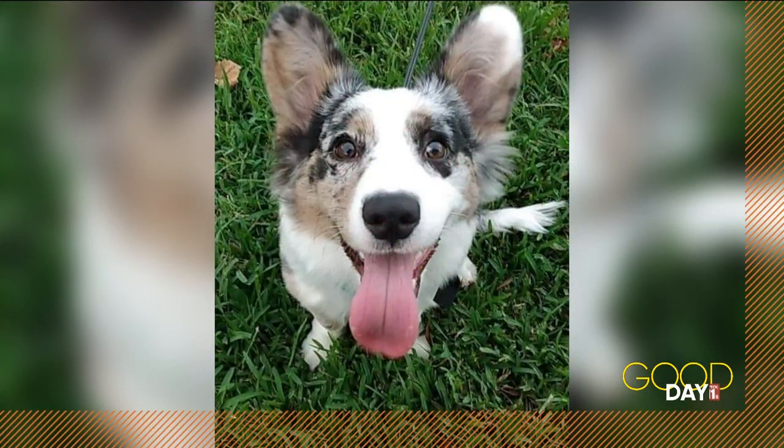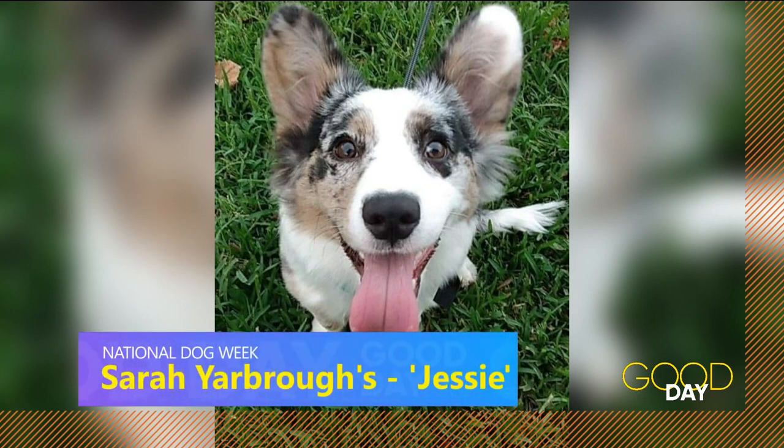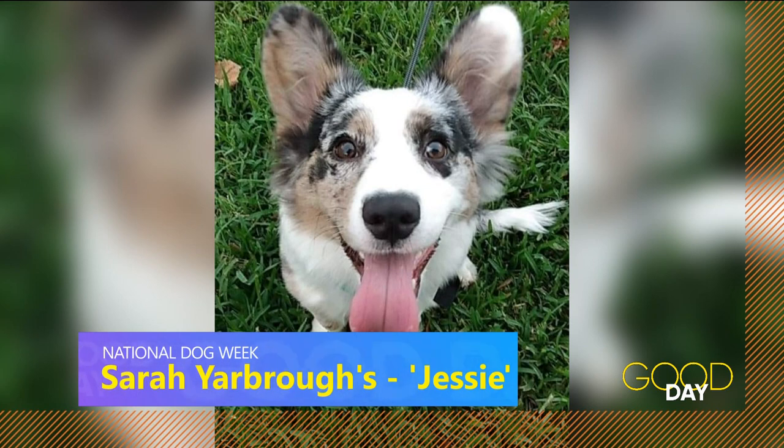We are in the dog days of summer for a couple more days here, perfect for National Dog Week. We asked, and you've been sending us photos of your favorite canines — like this one. This is Jessie, a cardigan Welsh Corgi. Thanks to Sarah Yarborough for sending this one in. More puffs and more dip day on the way. We're back in a moment.